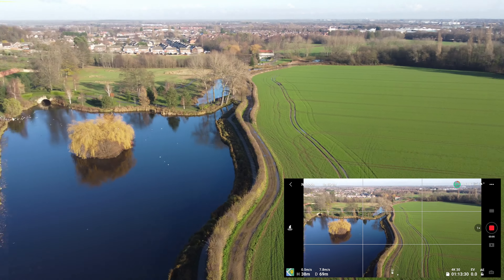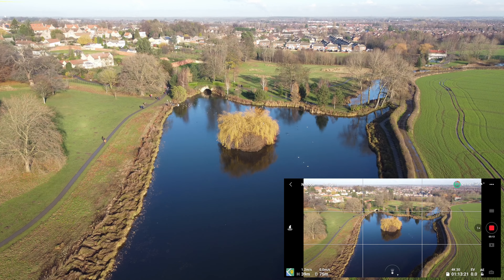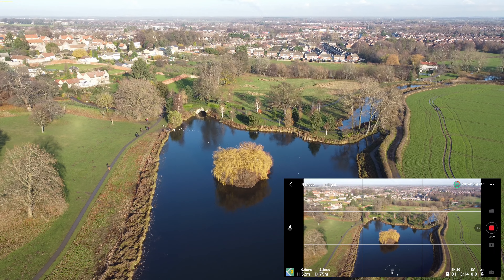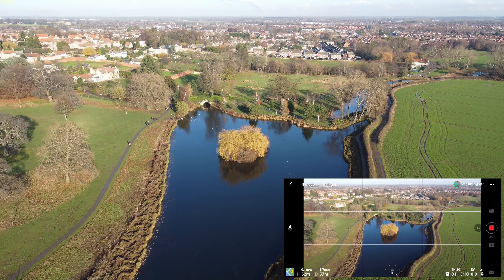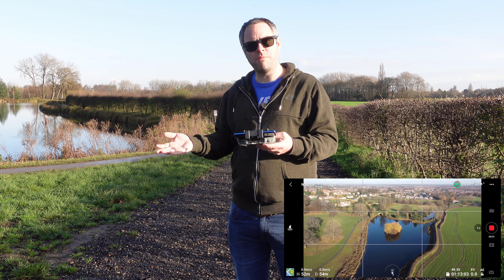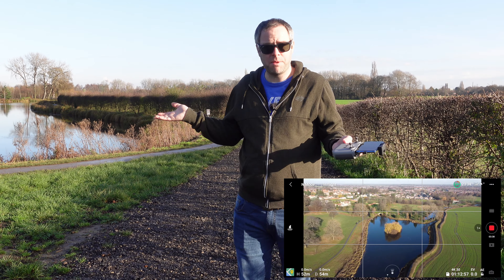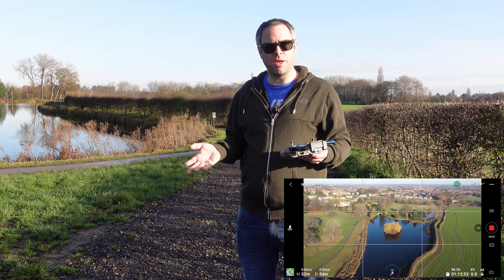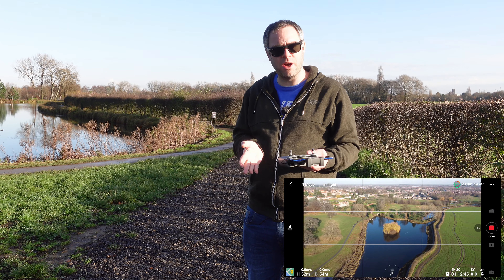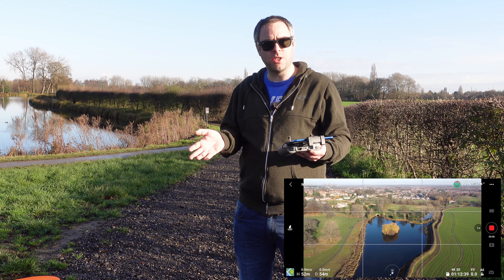Cool features like the orbit we did previously — I want to take it up to about 50 meters, back away a bit, and then circle and show you the difference between the footage from the Femi and the Mini 2. The Mini 2 has the same sensor as the Mini 1 but can do 4K. The sensors are the same — maybe they've upgraded the processor. The battery is a LiPo rather than lithium-ion, so it's got more grunt and can go a bit faster.